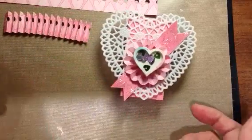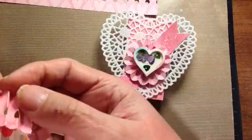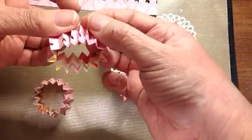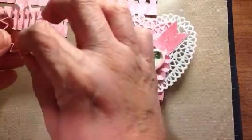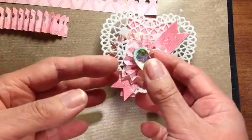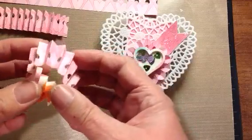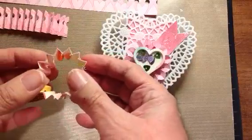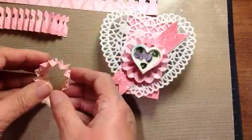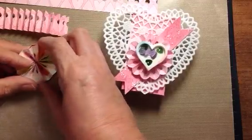Very simple. Then you take the two ends, and I use wet glue so it'll hold, and you glue those two ends together so that what you get is a circle like this. Once you have that circle, I like to do it upside down so that the back of the rosette is what's going to be on my table. And you just sort of squeeze and fiddle and flatten.